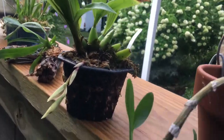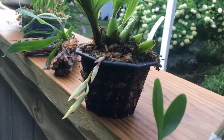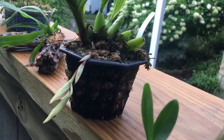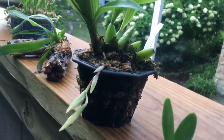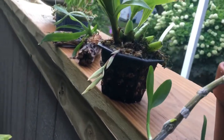Out here, this is my Affinia Majestic. I bought this in spike and the spike aborted, but now it has produced another spike. I've had this out here just to get the rain; I'm going to bring it back in before I go to work because I don't want it to be disturbed.